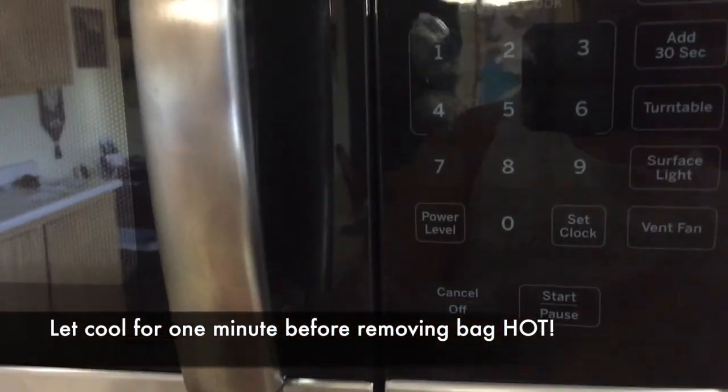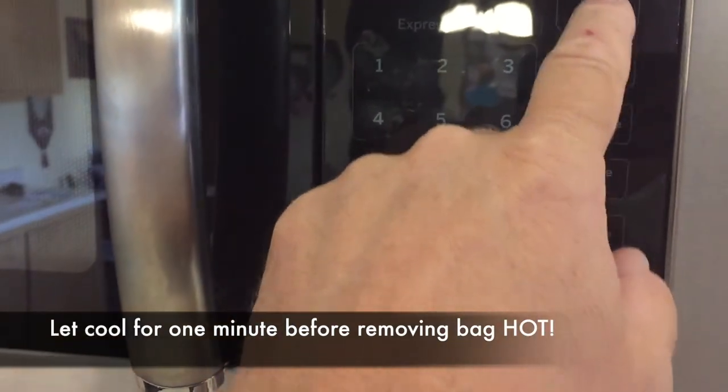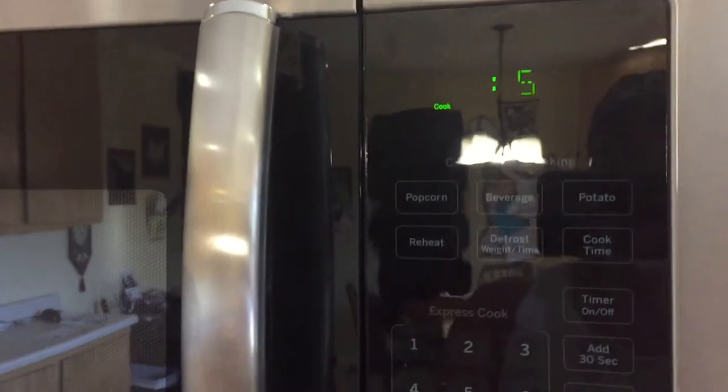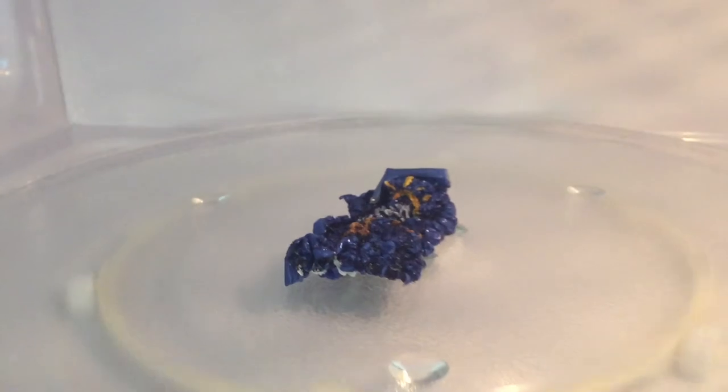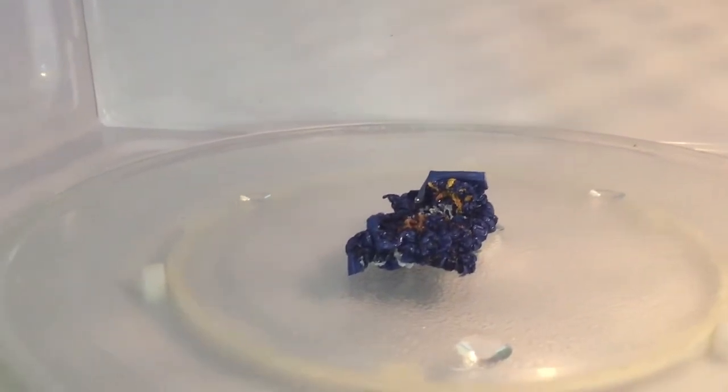You do not want to pick up the bag after it's out. Let it cool down for at least a minute or two before you pick up the bag, or use oven gloves because it will be hot. Five seconds on — you can watch it. It's going to spark a little bit while it's in there. A little bit of sparks, and your bag that was a normal size is now a miniature bag right there.